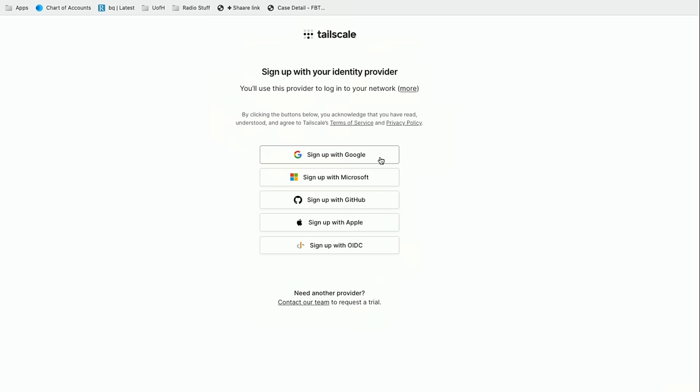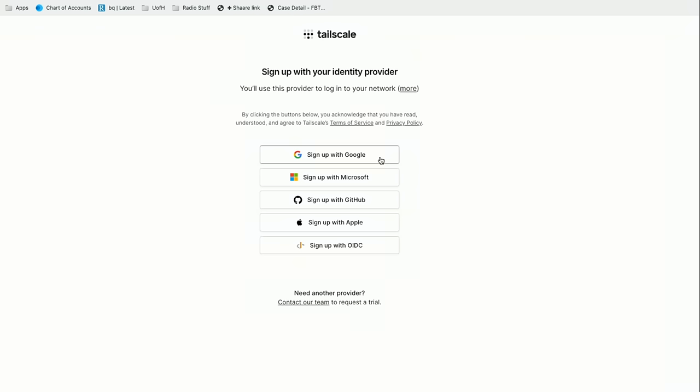This means you need to make sure the passwords you're using for your identity providers are secure and you've got two-factor authentication set up, because the identity provider is what you're logging in with. If you've got a weak password on any of these, that's going to be a point of vulnerability. Make sure you get your account secured — and then I'm going to sign up here with Google.